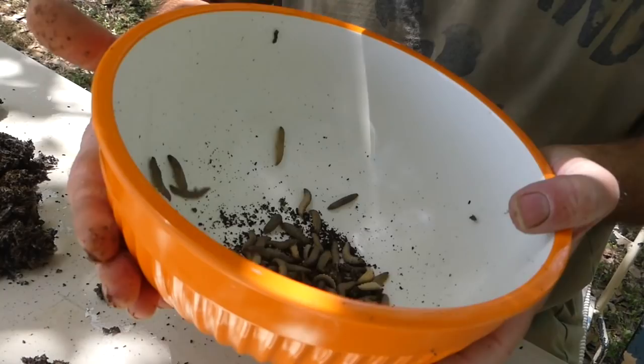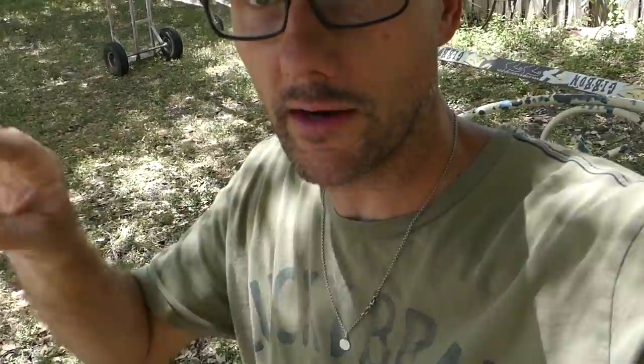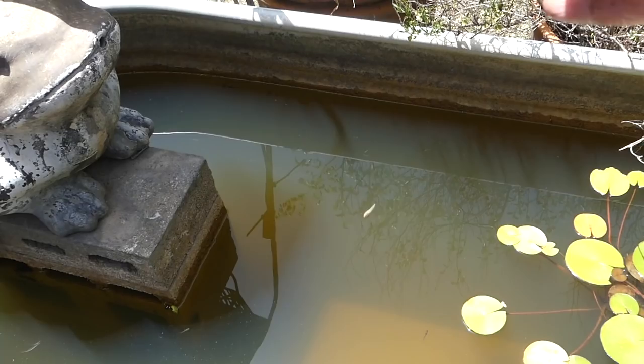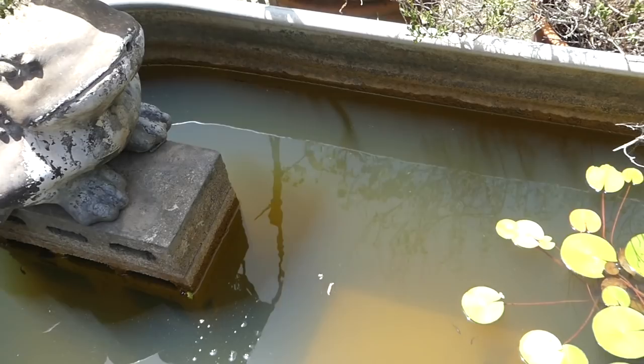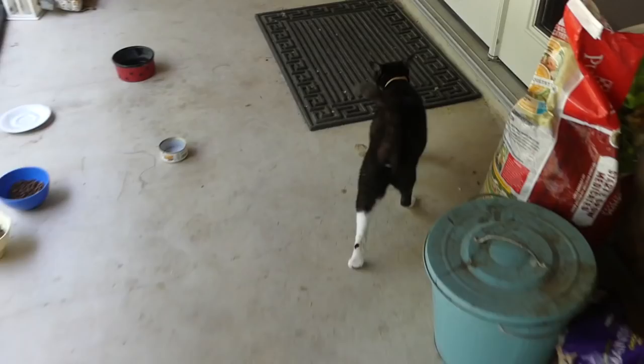Which is a nice segue into the next two critters I'm going to show you that I might feed these worms to. We have a little decorative pond. It's really hot so the fish are probably not too excited about coming up to the surface, but we're going to take some and throw them in there. There's catfish, goldfish, and there may even be a perch in there, some of these little minnows.